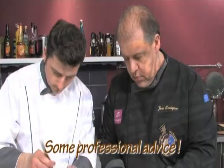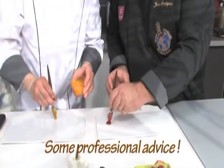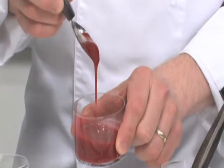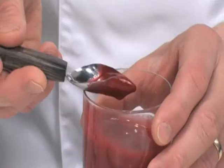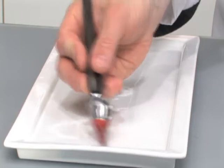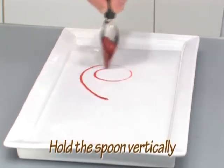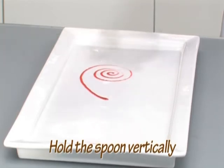Follow these professional tips for correct use of the spoons. As a first step, your sauces should look fluid, similar to pancake batter. Take a sample of sauce and scrape your spoon on the edge of the jar. Take special care not to do this — just hold your spoon vertically. The sauce will flow consistently and with precision.